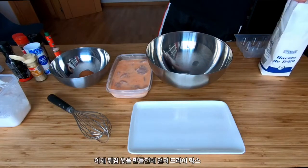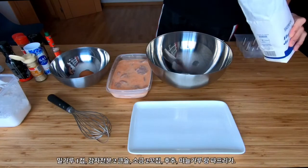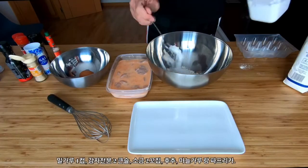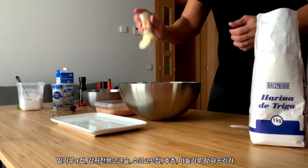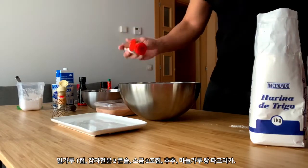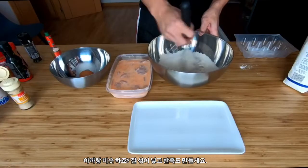Two hours later and now we're gonna make the dry flour mix. One cup flour, two tablespoons potato starch, two generous pinches of salt, one teaspoon garlic powder, one teaspoon paprika, freshly ground pepper, and give it a good mix.